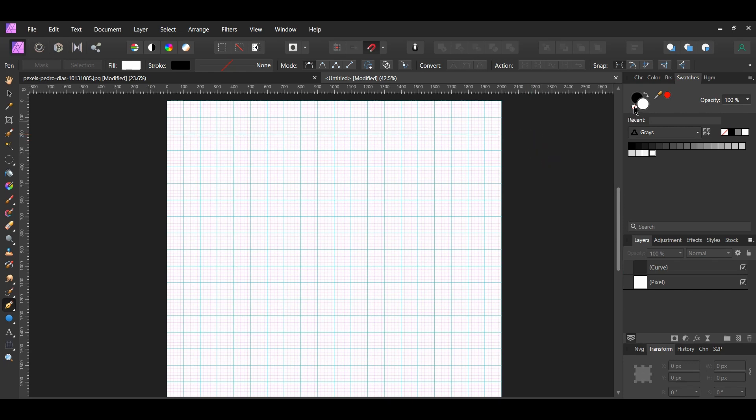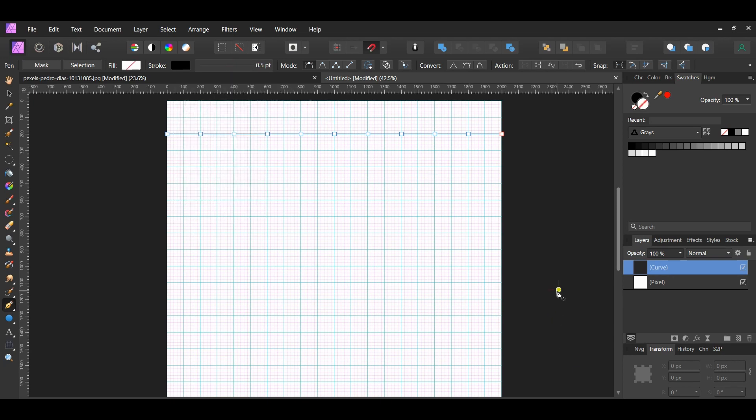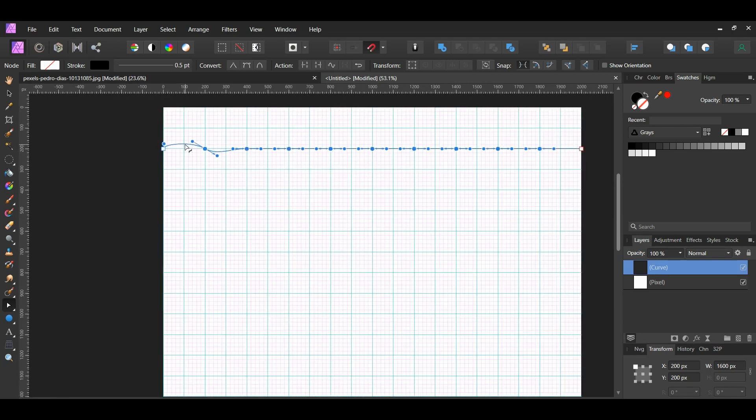Go to the Swatches panel and get rid of the Fill color. Then click on the line we just added in the Layers panel. Go to the Stroke panel and set the Stroke Width to 0.5 points. Grab the Node tool from the Tools panel and select all the nodes between the node on the left and the node on the right. Go to the Context toolbar, click Convert, and select Convert to Smooth. Take the Node tool and place it between the first two nodes and drag that part of the line slightly up. Then select the middle area between the next two nodes and drag that part of the line slightly down. Continue doing this all the way across to create a wavy line.